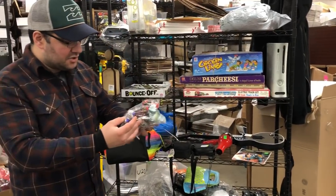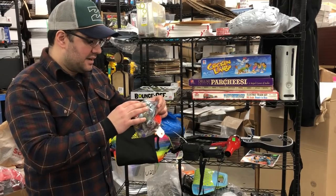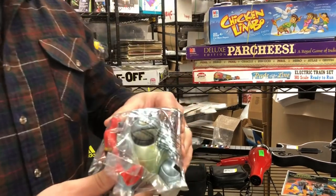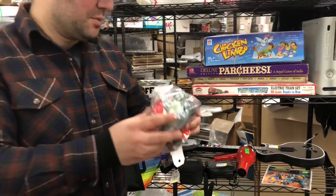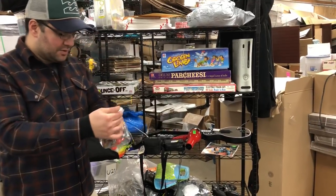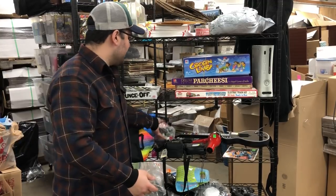I got these figures here — there are a couple cool ones, but the one that stood out to me is this Blastoise. It's pretty worn, but you know me — if you watch me, I love the Pokemon stuff. This one looked pretty cool, I've never seen this one before, it's pretty sick. It was $3.99, but there are other figures in here that are pretty cool too, so I figured why not?